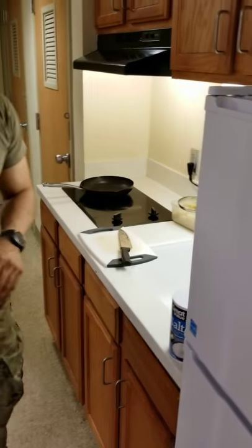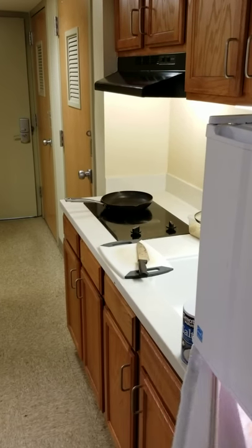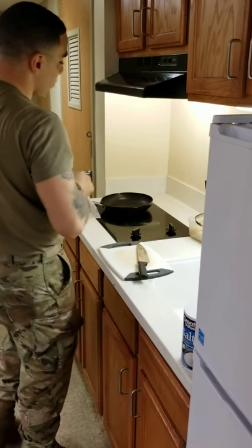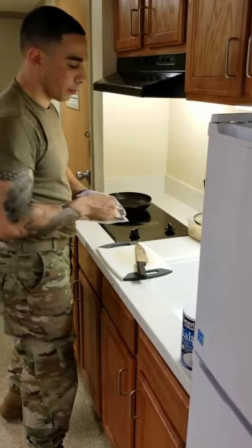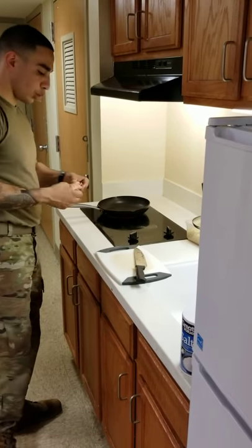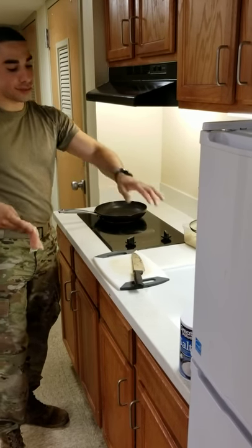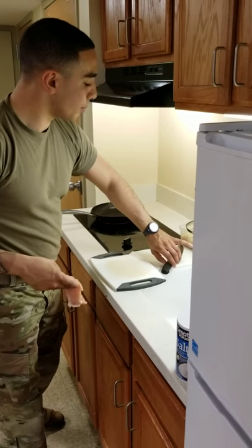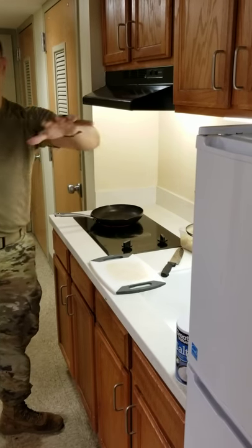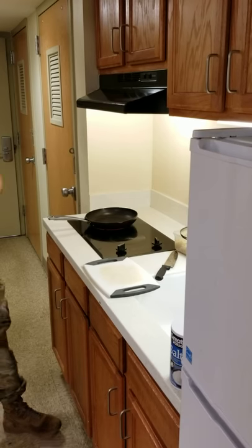On the stove, the pan has to be hot. Now, the chicken is supposed to be at room temperature. When you cook any type of meat, you want to make sure that it's all at room temperature. That way the chicken or the poultry or the meat that you're cooking is all cooked evenly throughout. When you take something and cook it cold, sometimes one side will get cooked and the other side will be a little bit under.